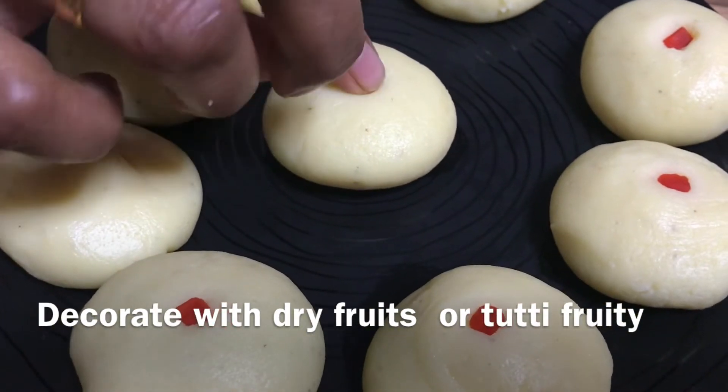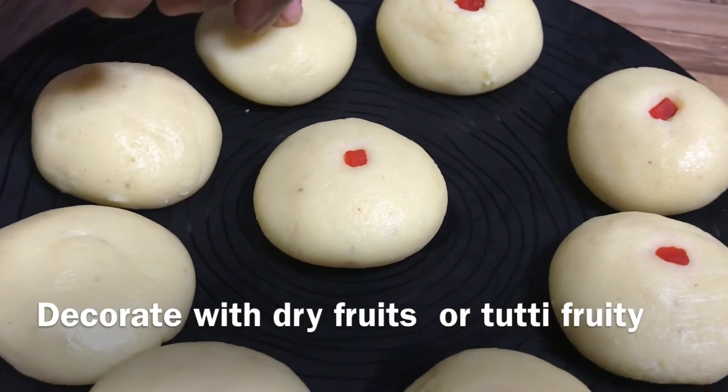Add 300g milk powder, 100g unsalted butter, 3 tablespoons of milk.